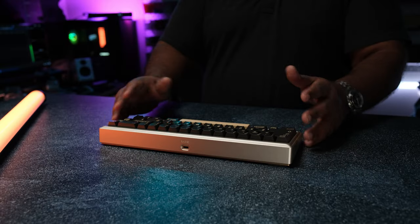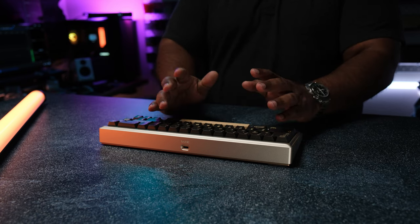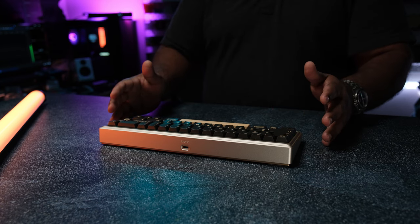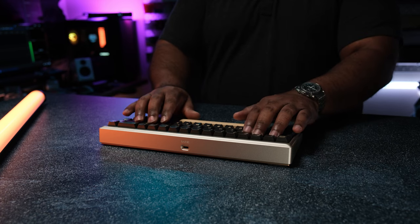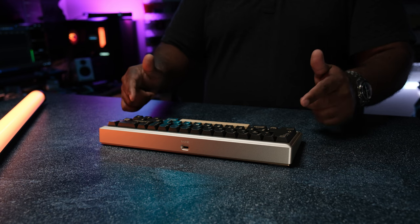Typing feel-wise, the board is really bouncy. If a stiff experience is what you're after, you may want to look elsewhere. Personally I really like this typing feel. The Swan gaskets are softer than the silicone Poron gaskets, but not by much. Between the two I do prefer the Swan gaskets — it's unique and it's executed pretty well.